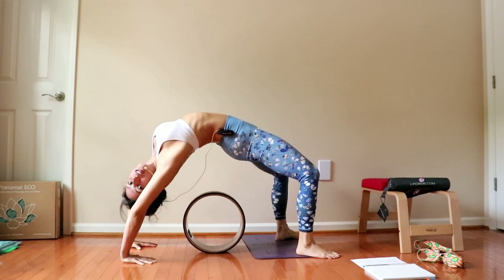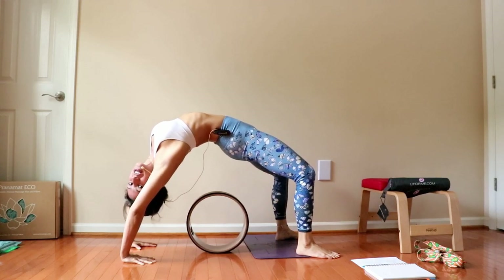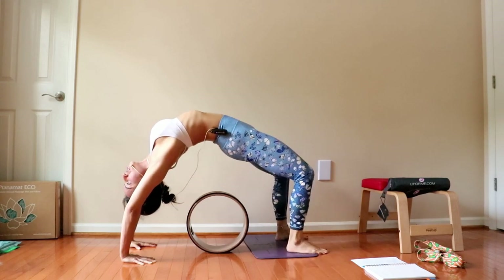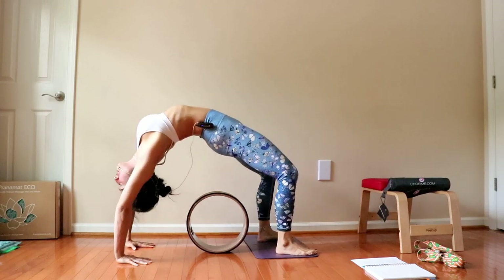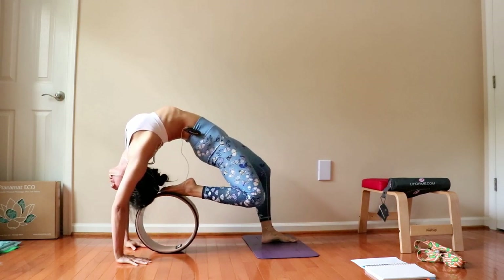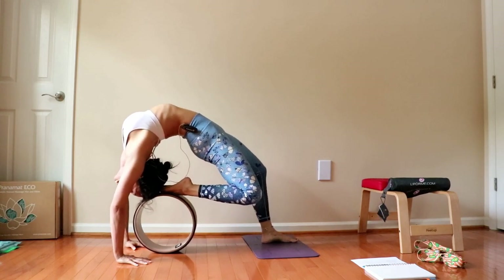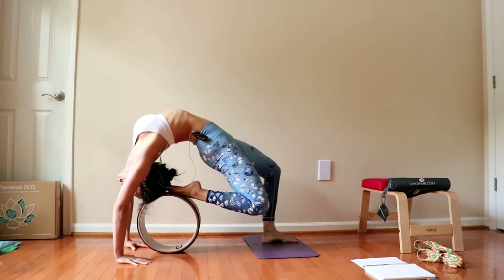Another way that you can use the wheel, working towards your wheel or Chakrasana pose, is using the wheel to work into the flexibility of your legs. In here, you adjust yourself and you can use the wheel to bend the leg, bring it close, foot to head. Extending.